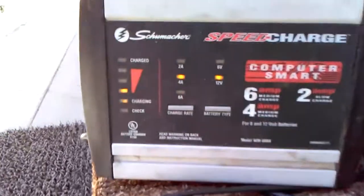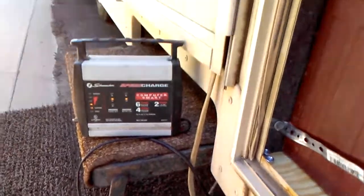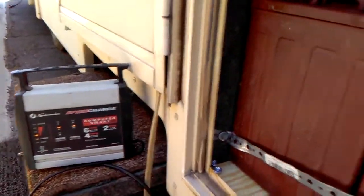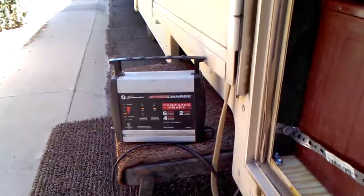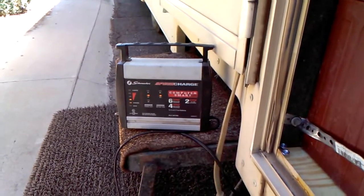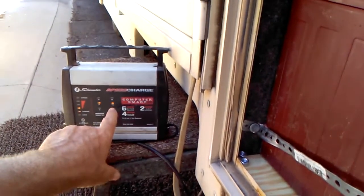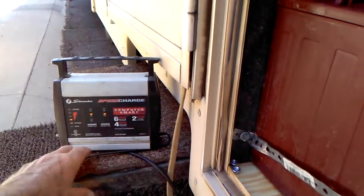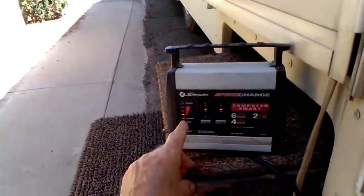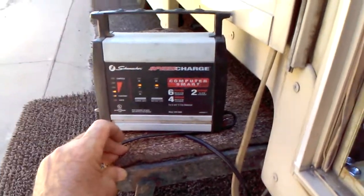When I have just one six-volt battery and plug it into the charger, it goes right to charge almost immediately. But when I hook all four of them up together as I've done here and put them on the charger — when I do them individually it's on six volts, when I do them together like this, obviously it's 12 volts. It does that automatically.